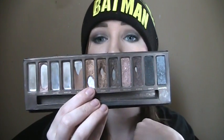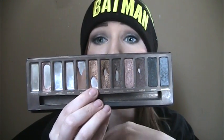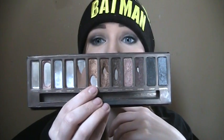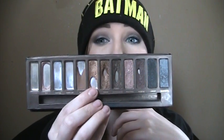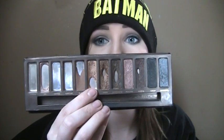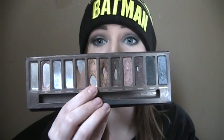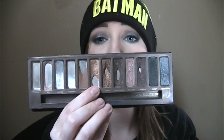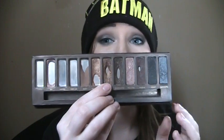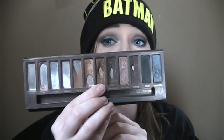Next is Half Baked. You can see I used up that corner, so I made some pretty good progress with this. I definitely want to keep it up and try to — I would love to finish it next month, but I really don't know if I will. I think I'll come at least very close though. So that's kind of my goal, to try to finish this one or come very close. Because I always use Half Baked and Smog together, I want to come very close to finishing Smog as well.